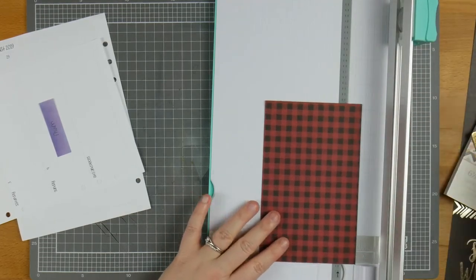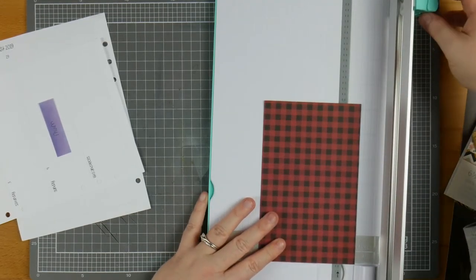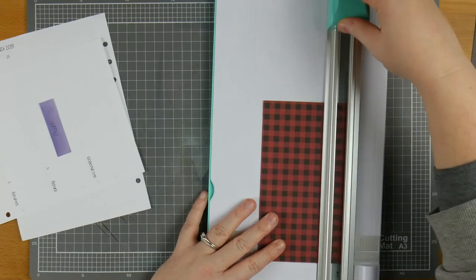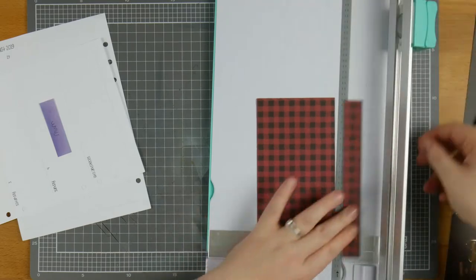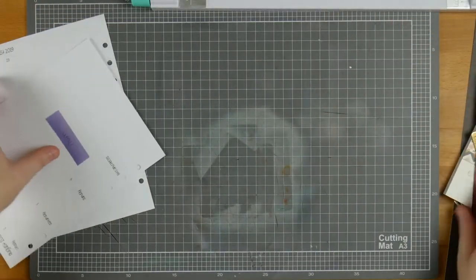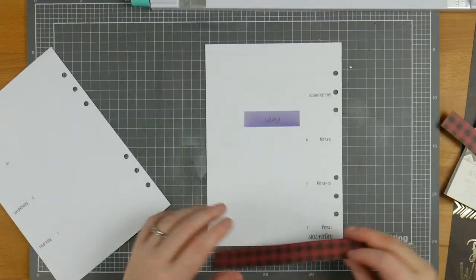I love when you've got anything that's got lines on it, because you can always tell if your line is straight or not. And these ones actually don't look too bad, so we should be okay here. So there are my four strips. I'm just going to go ahead and stick these down and then cut off all of the excess.